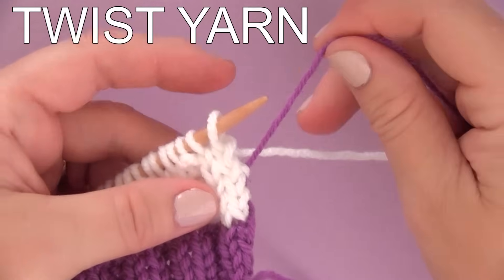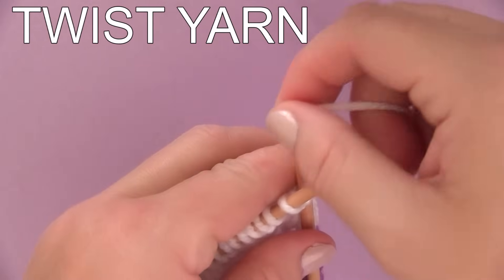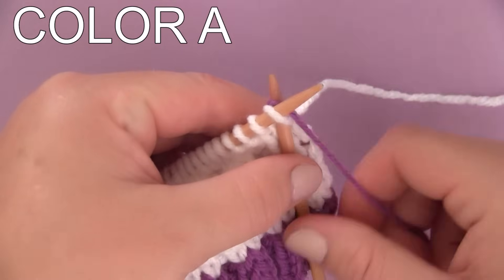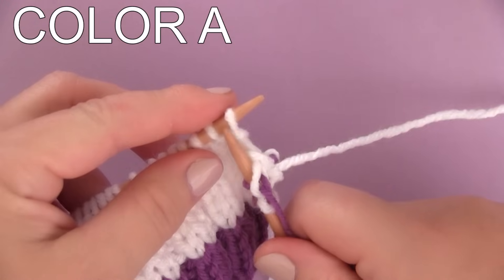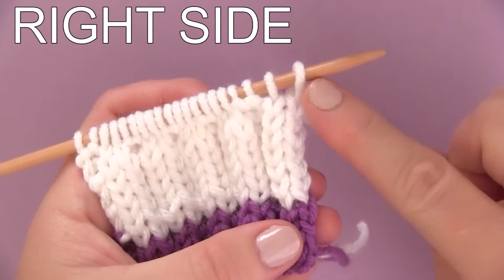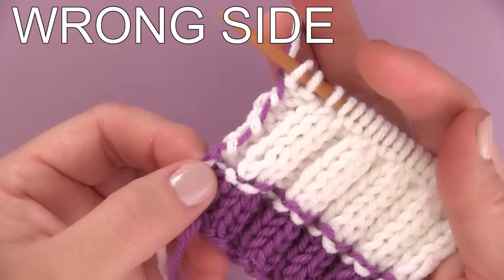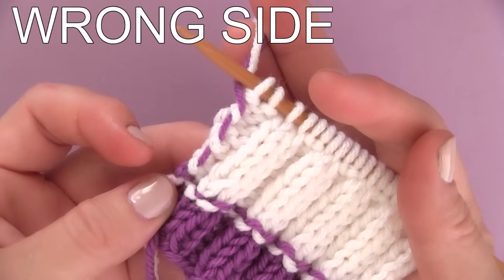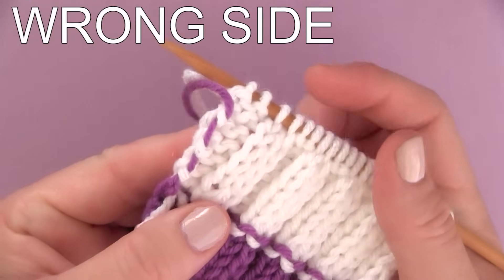We take that yarn we want to carry up, twist it by placing it over our working yarn, and knit as we would. When you are ready to change back to that yarn color, it's already carried up — just go ahead and knit it. I like to place it on top of the color I just used. On the front right side you can't even see it, and here is how the little twists — the yarn carried up along the side on the back, the wrong side of your work — looks. It's a super simple trick that is definitely worth the time so that you don't have to weave in all those yarn ends.